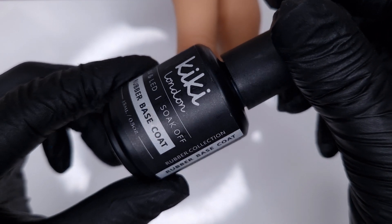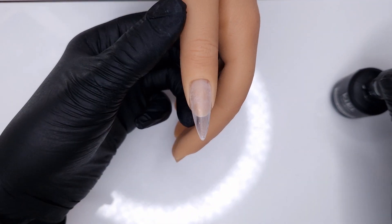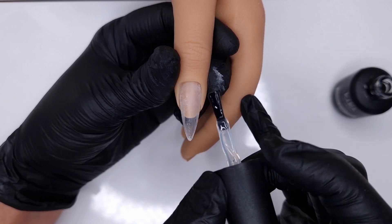The first question that's popped up a few times is: can you use the rubber colour base coats over the top of Easy Build Up Gel? And the answer is yes you can, and I'll show you guys how I do that.